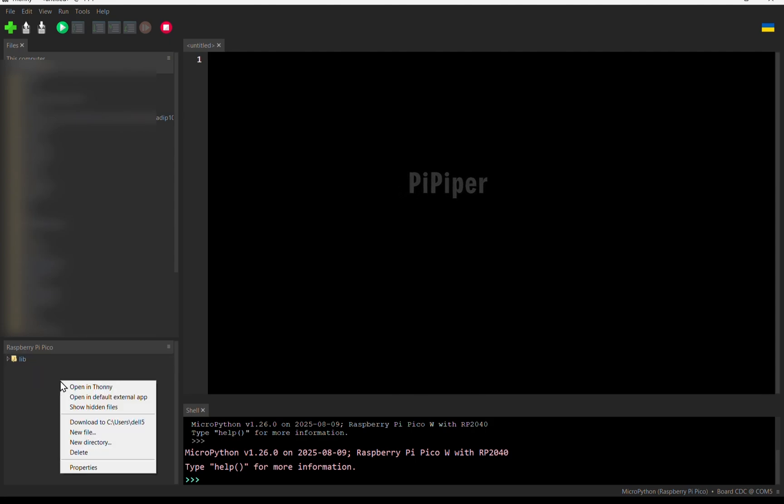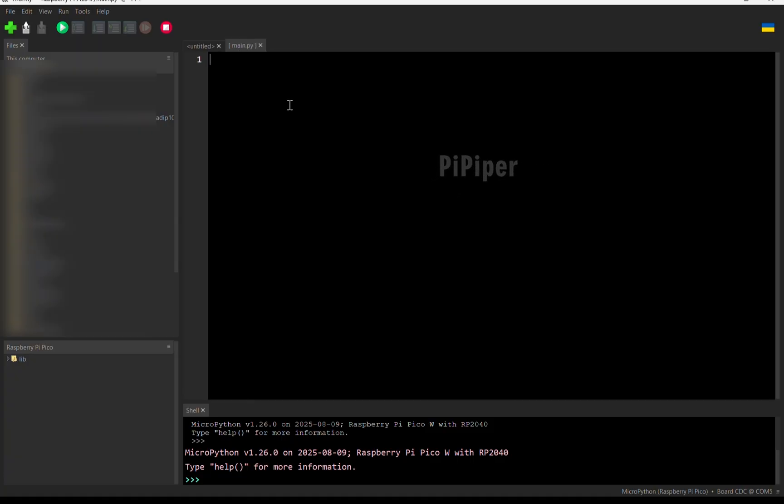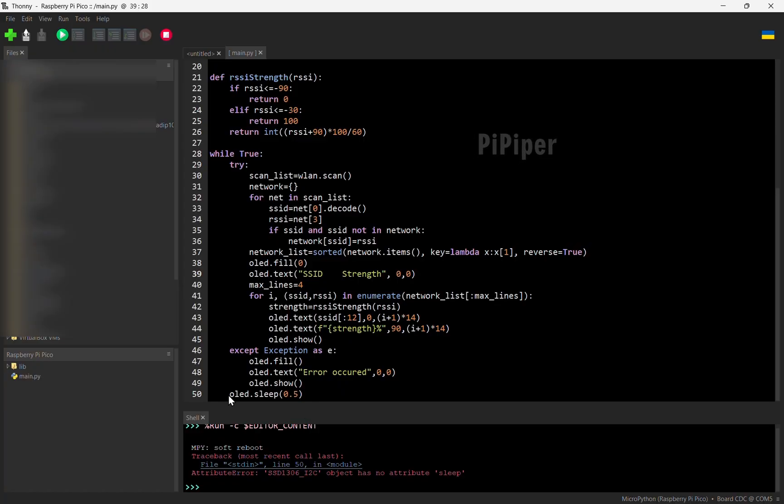Now, on the Files section of the Pico, right-click to create a new Python file and name it Main. Copy and paste the code we had written earlier and paste it in the main file. Save and run the main file.